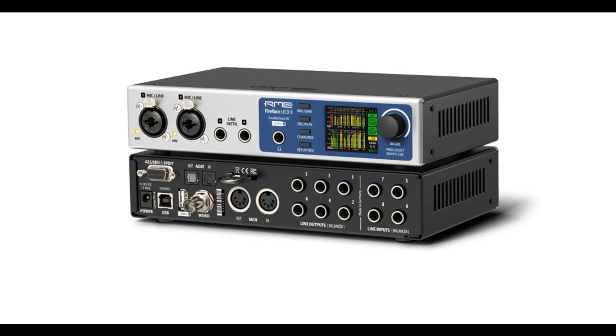The most powerful and portable RME audio USB interface. This unique audio system is capable of transferring analog and digital audio data directly to Windows and Mac computers. The latest plug-and-play technology guarantees a simple installation, even for the inexperienced user.